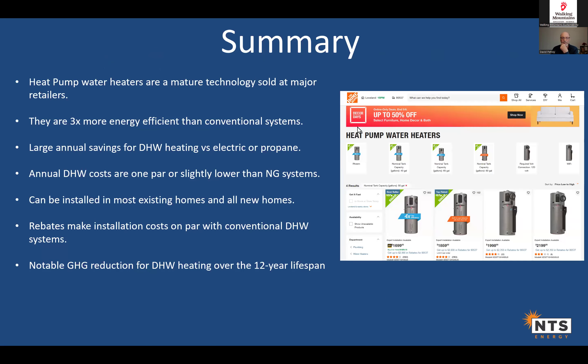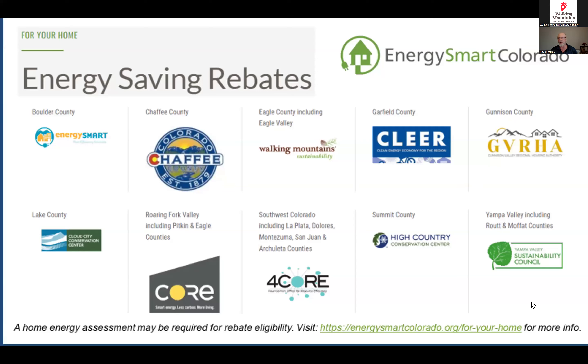Summary: Heat pump water heaters are a mature technology, not something new. They're very efficient, with large annual savings versus electric and propane at current prices, and roughly on par with natural gas. They can be installed in most homes — depending on the situation, extra costs are mostly covered by rebates — and you'll achieve significant GHG reduction over the lifetime of the unit.